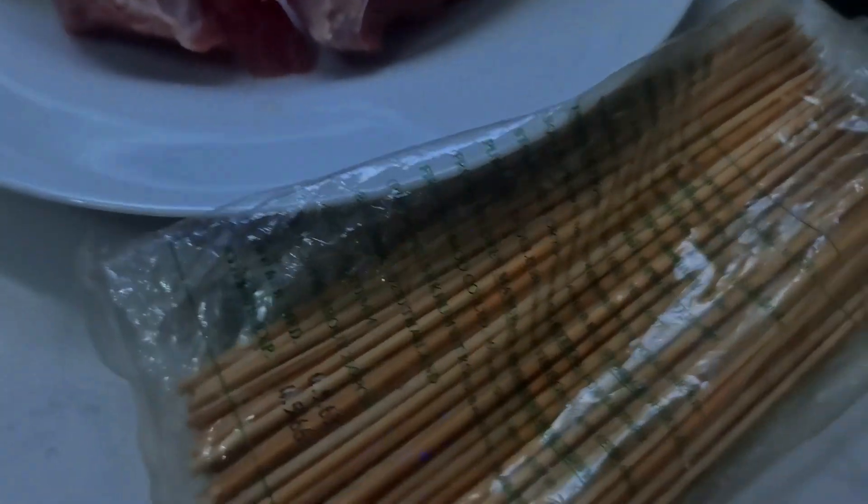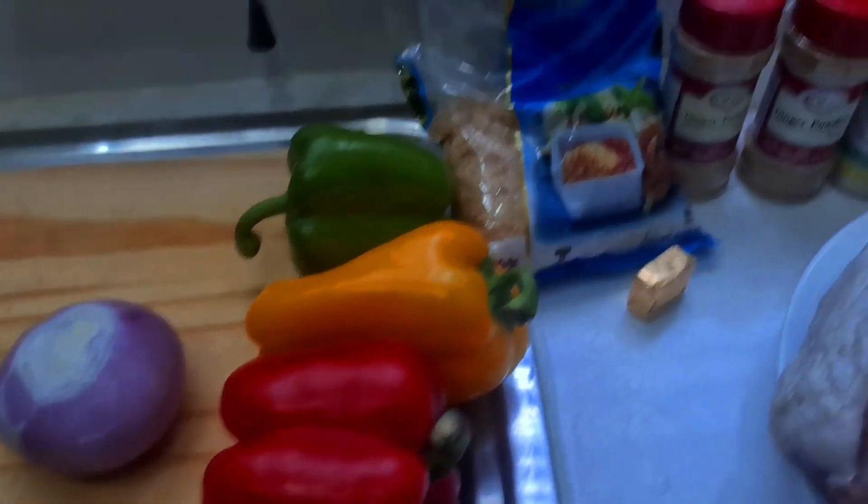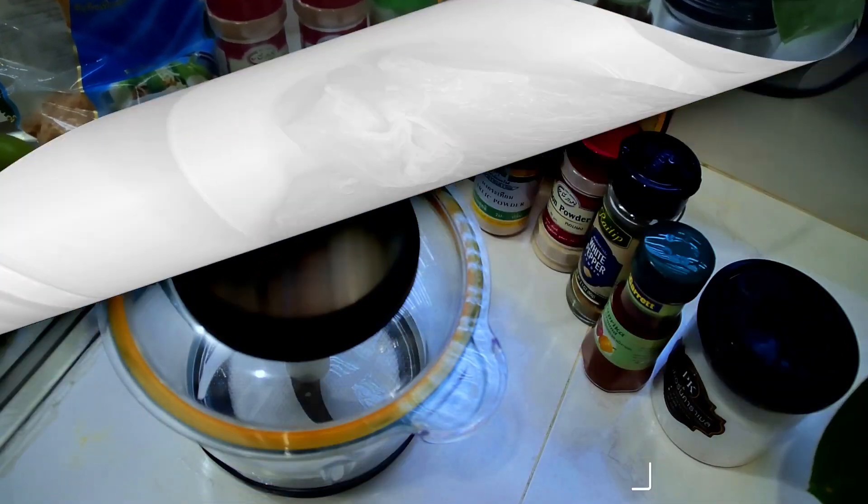We have our skewers here — I'll put these right in the water first. And I have some bell peppers to garnish and onions to garnish our suya. So let's do this together, folks — love you!